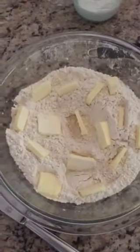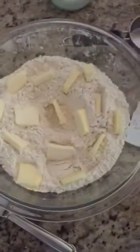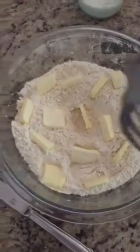Hello. Today I am making scones and I'm going to use a pastry cutter. It is used to blend butter into flour. So I'm making scones.